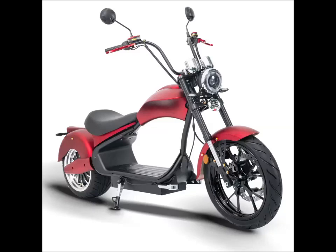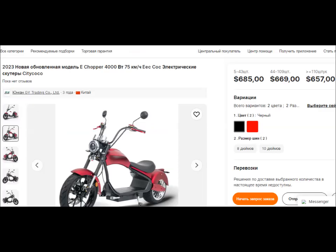И вот вы видите его страничку покупки, ссылку на которую мы вам дадим в описании под этим видео. А также вы видите его цену, вот здесь на экране — 685 долларов США.